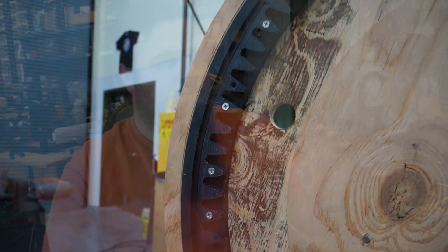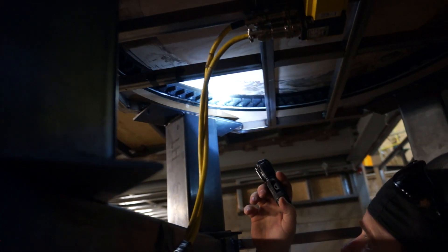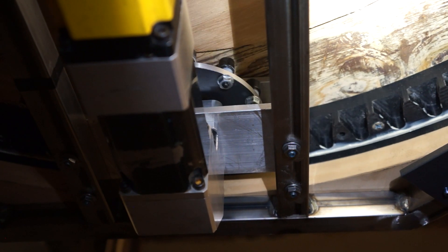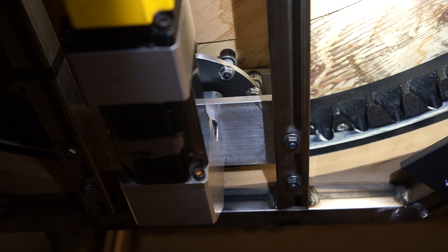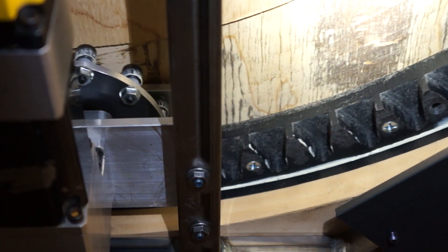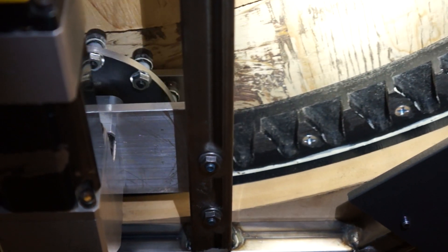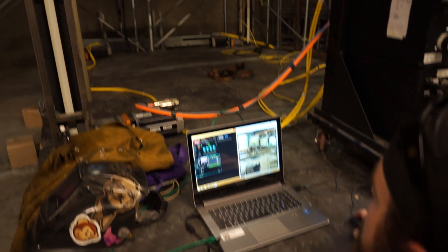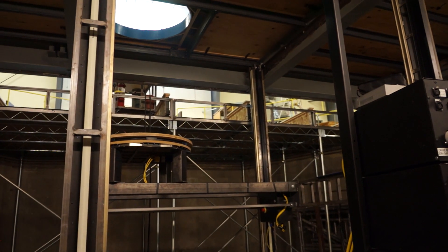We have a drive cog that has roller bearings that fit into the teeth. By having our teeth interact with our cog on our raceway, this thing can spin continuously and we know exactly where it is positionally — we can have it spin two rotations, three rotations, a hundred rotations, and we can still have it stop at a precise place as the entire thing goes up and down on a lift.